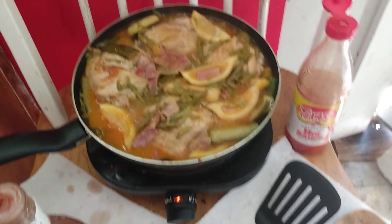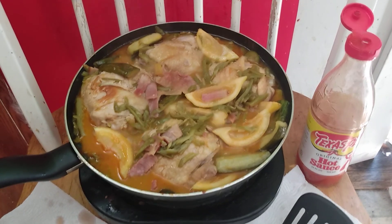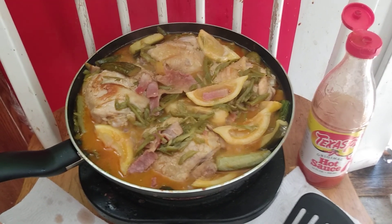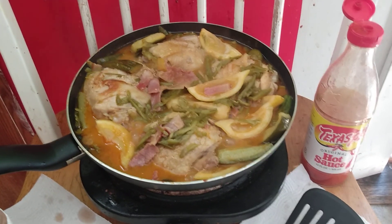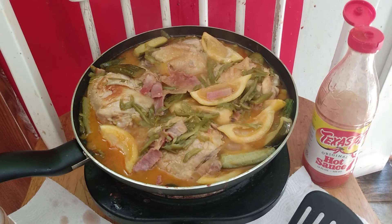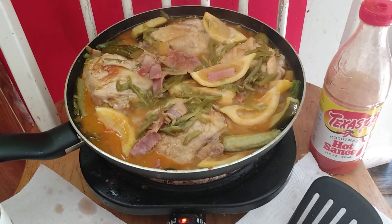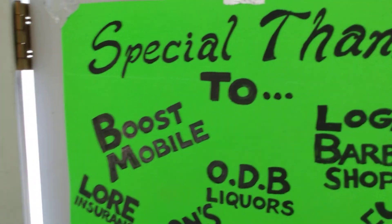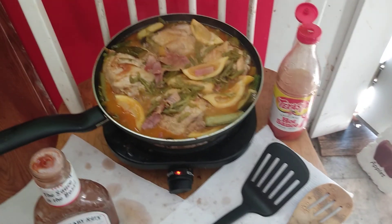Look at these bone-in chicken thighs with lemons — and the smoked apple ham was one of the key ingredients. The smell, the colors — all that's left to do now is pack them up. One is going to Boost Mobile, one's going to Logan Square, one's going to ODB Liquors, and I'm having the other one.